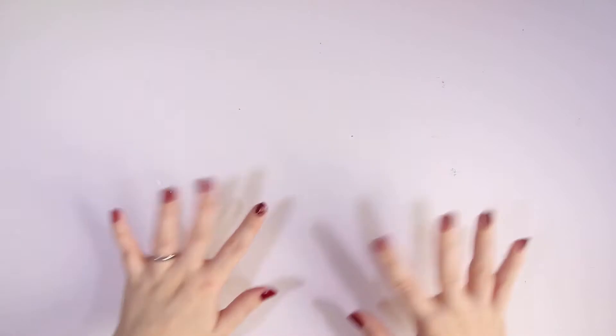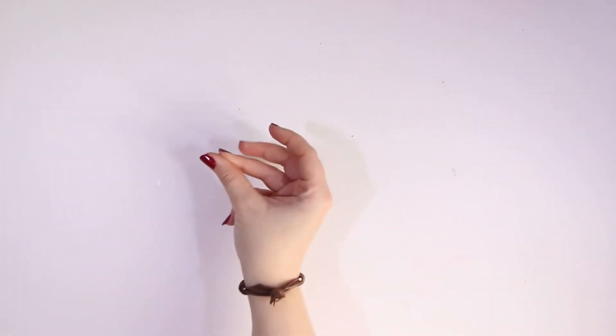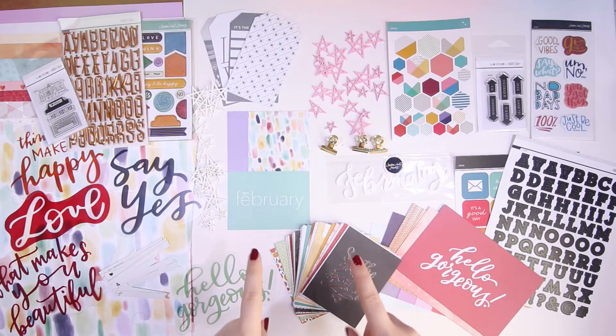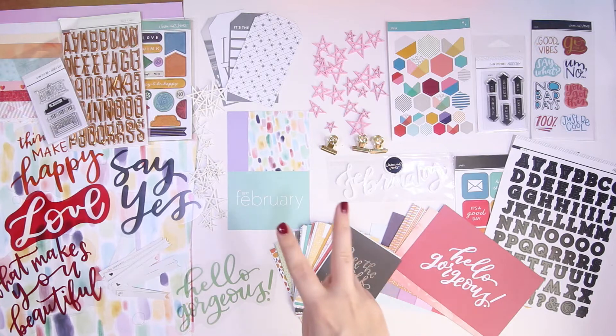Hi crafty crew, welcome back to my channel! I have another Studio Calico box — it arrived during this week and I cannot wait to show you. This is the February 2017 kit, so I hope you enjoy. Today we're going to be showcasing these in a reboxing.